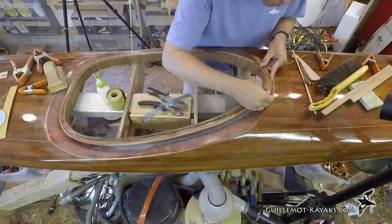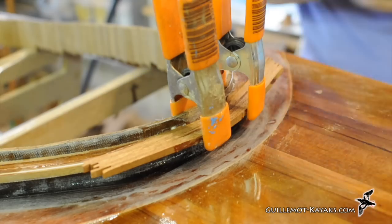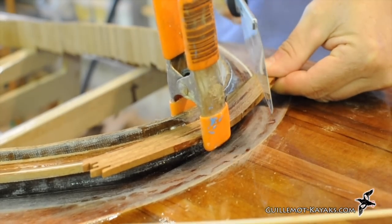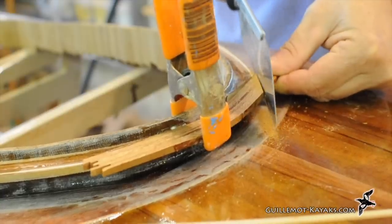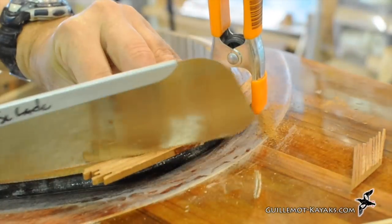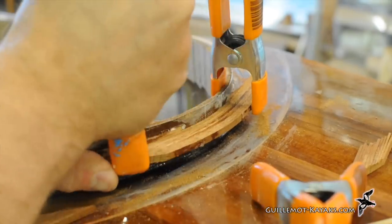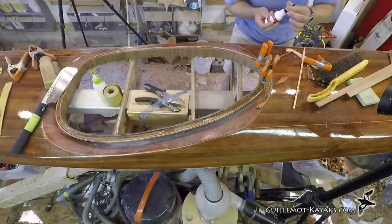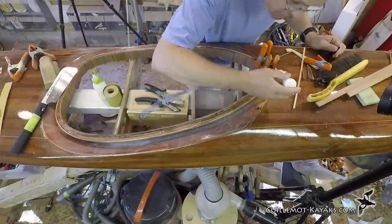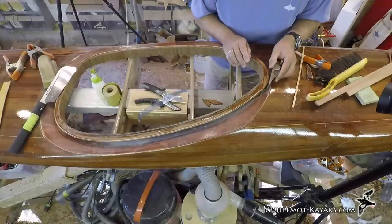After a quick clean-up, the front bit gets fit back in place. Now it can be glued down. The shape can be blended into a nice smooth curve.